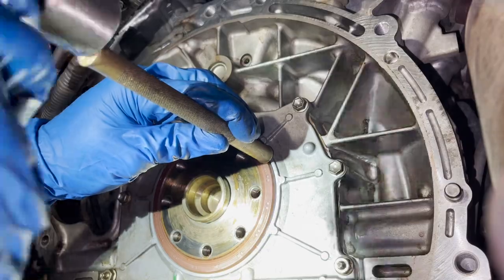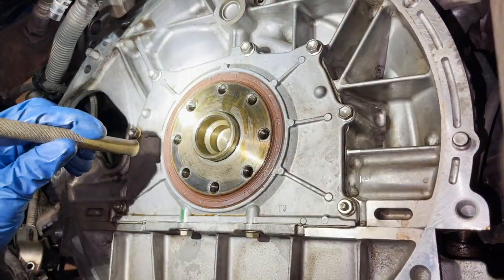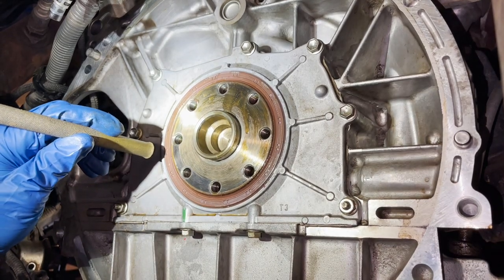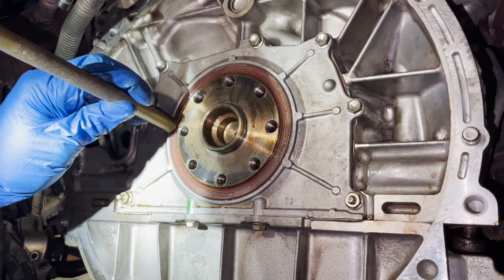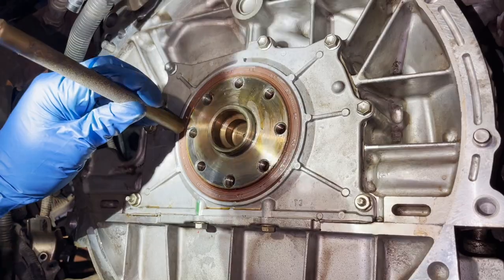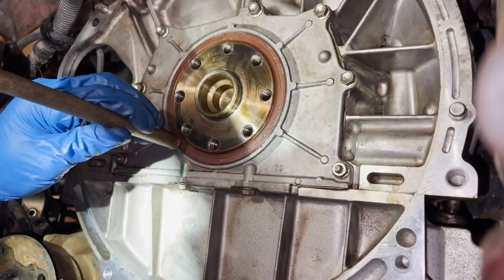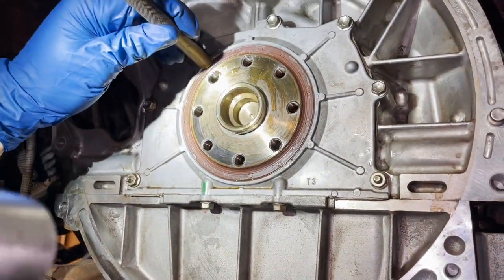Just doing light taps. As soon as you hear a more solid sound, that means you're making contact with the seal housing and you've driven it in flush. Hear that difference? Solid. I'm going to work my way around and just make sure it's all flush.